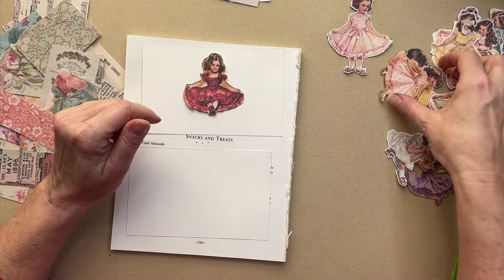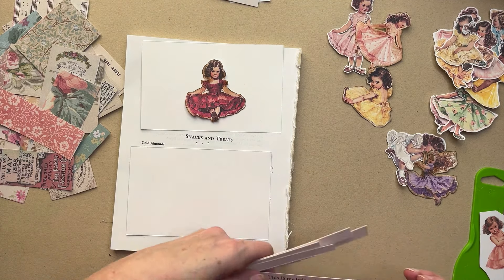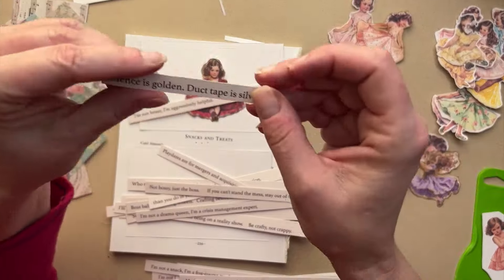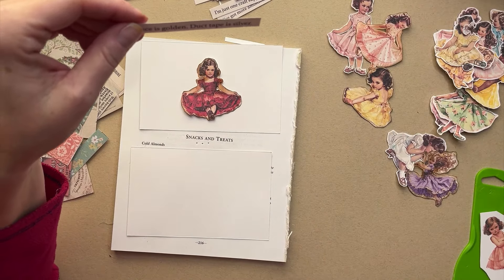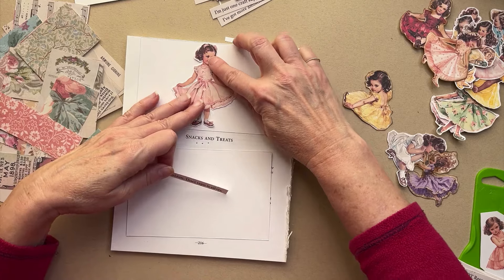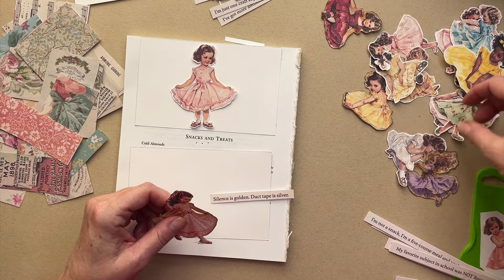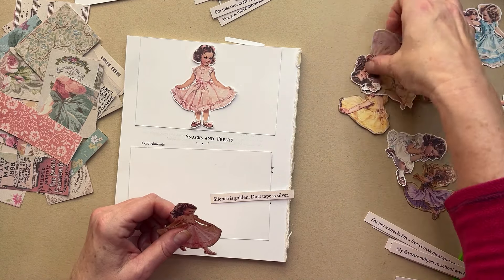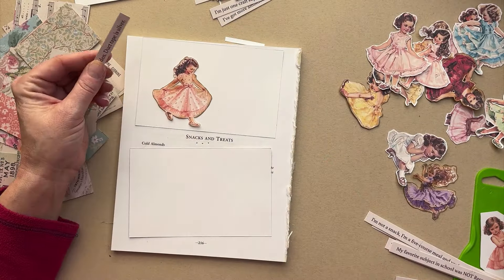I'm choosing my little girls here. Oh my goodness, I like this one because I have a saying to go with that. We're gonna go with this one: 'Silence is golden, duct tape is silver.' We need something like this — how about this one? This is gonna fit. We have that one, or we have another dancy one somewhere. I have so many of these. Actually, I really like her.